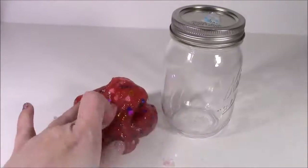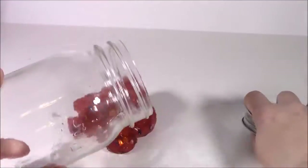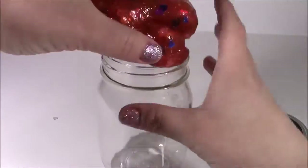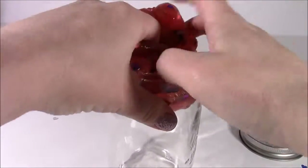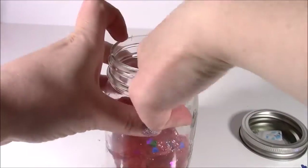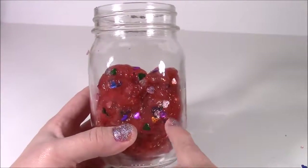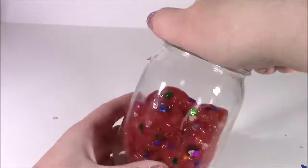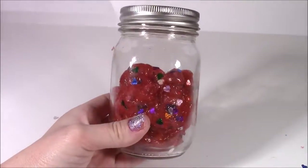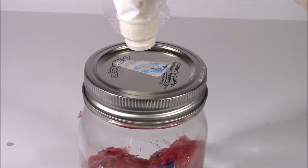Now that I've played with this putty a little bit, I'm going to package it up in this little mason jar. Squeeze it on in there. There it is — and it's so good that this jar is clear so you can see all the glitter through there. Pop the top on and start decorating. Here's my ripple frosting and I'm just going to pipe it on top of the lid and try to make it look like ice cream or a cupcake.